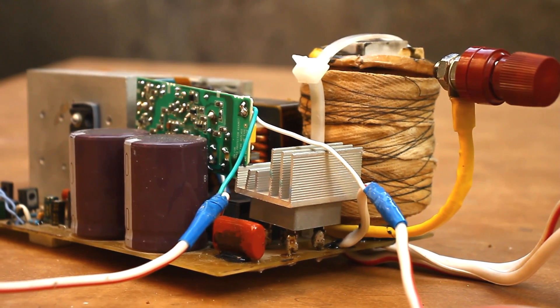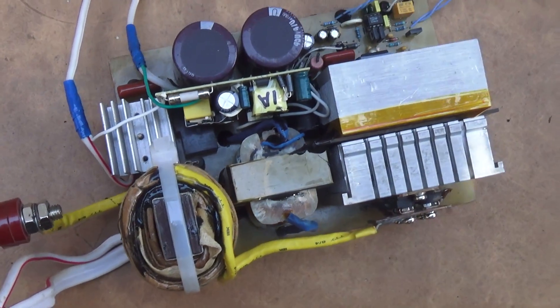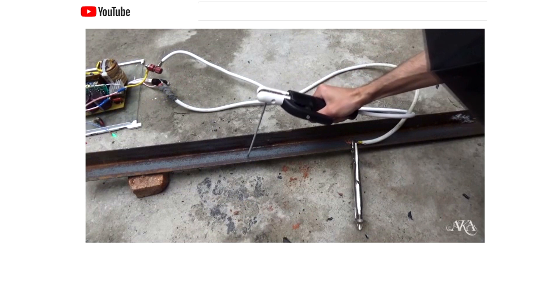Hi friend! Recently I became interested in welding machines and even made a converter. The full process of assembly, adjustments and tests has already been published on the channel. I recommend viewing it — all the links are in the description.